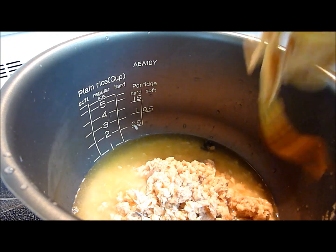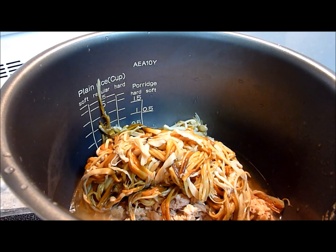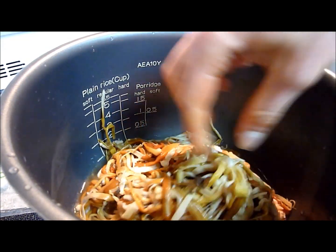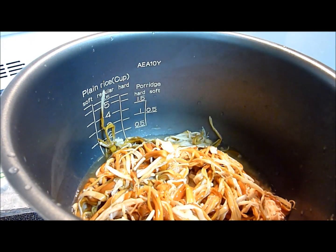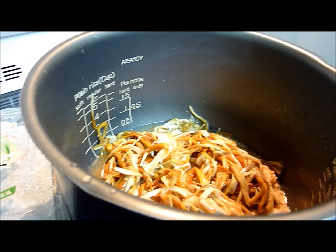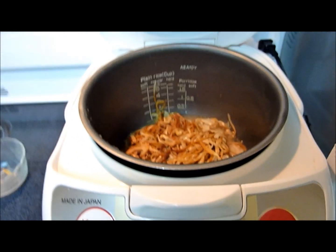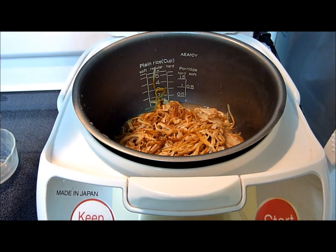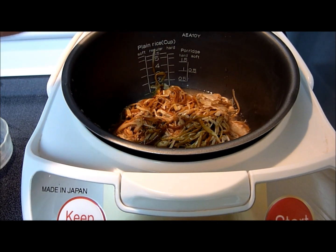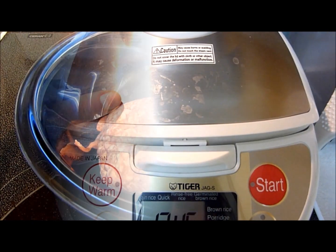I'm going to add in the mushrooms and I already have a can of salmon in there. You can put tuna if you like, but I like salmon because it's a little bit more oily and gives it a nice flavor. You can put shiitake if you like, and you can also add soy sauce, ginger, garlic, whatever you like. Make sure you add a little bit less water than the one-cup line because mushroom tends to retain a lot of water, so you don't want your rice to become soggy.